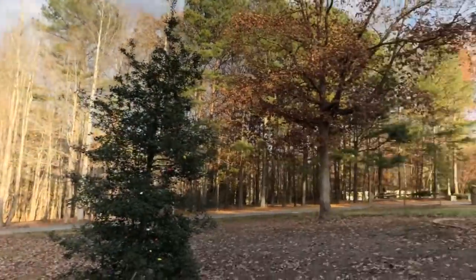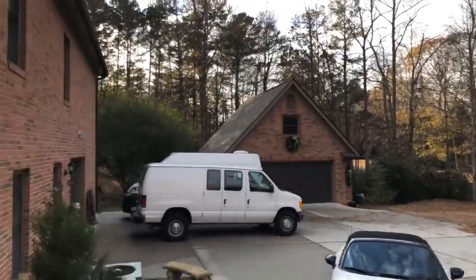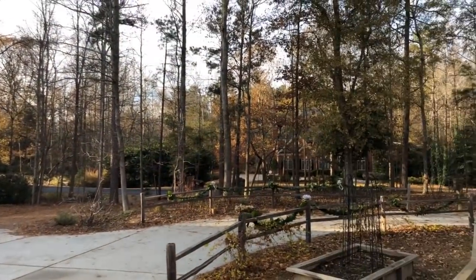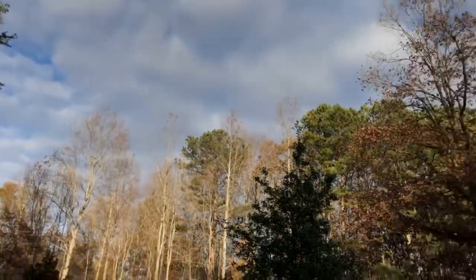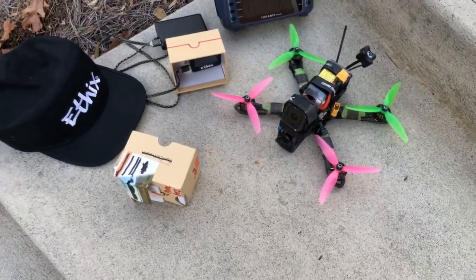I'm looking at the scraggle, it is real AF. I'm gonna be doing my 'How to FPV' part two tomorrow. I was supposed to do it today but today has been going differently than planned. Also the weather's really good so I'm about to go fly PPG.